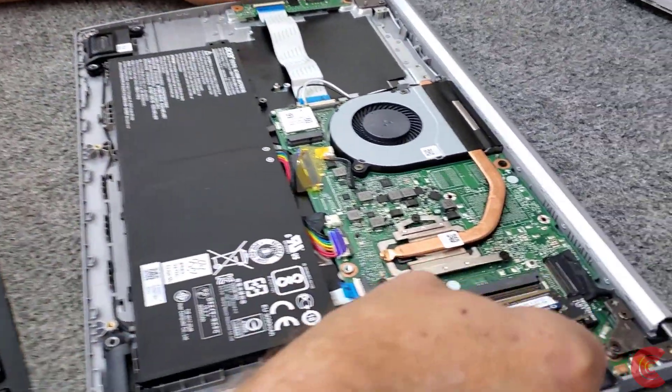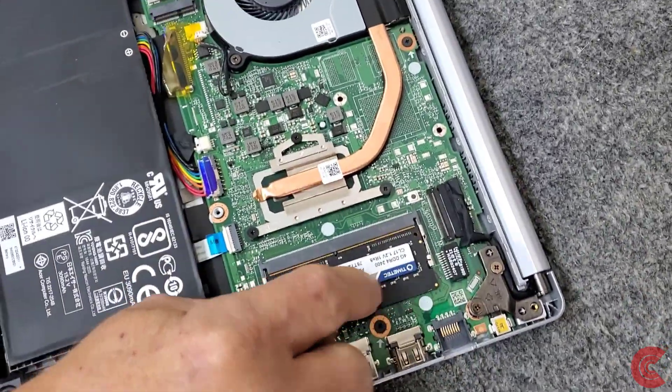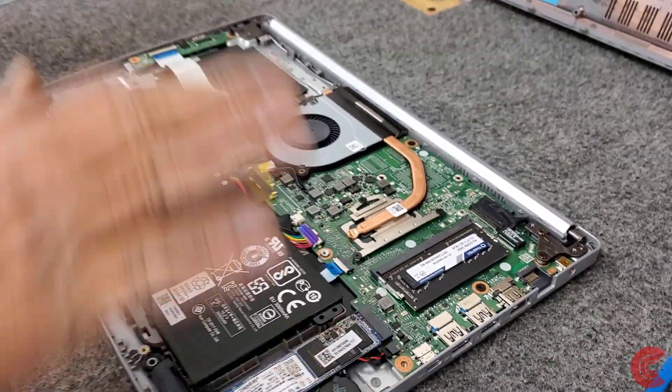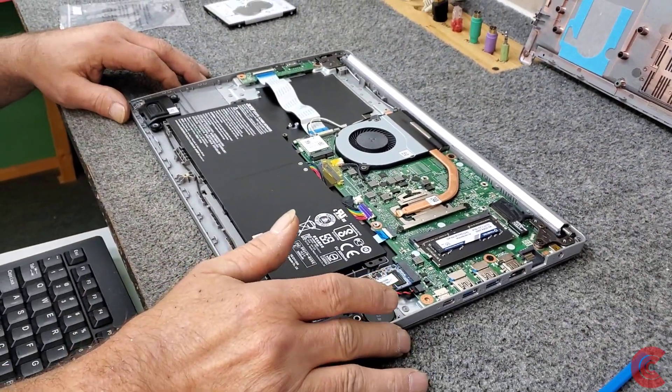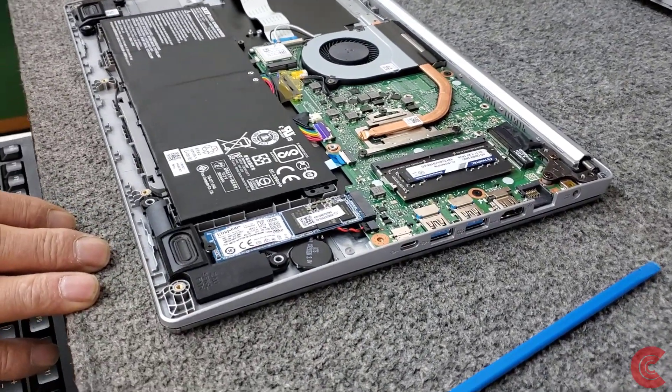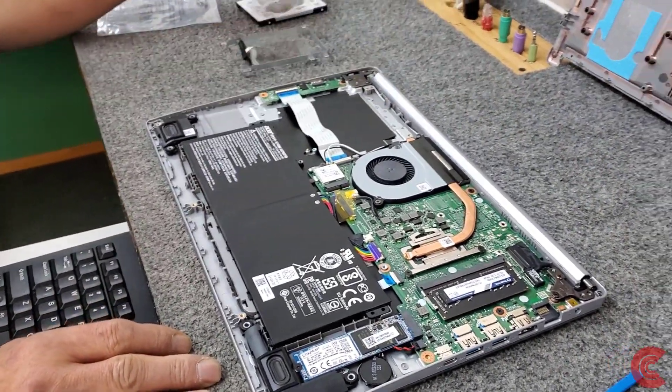Pop that in just like that — there, that was easy. And in case you're wondering, my bench tops are all anti-static; I spray them all the time. So now we're going to install the bay over here for the hard drive.